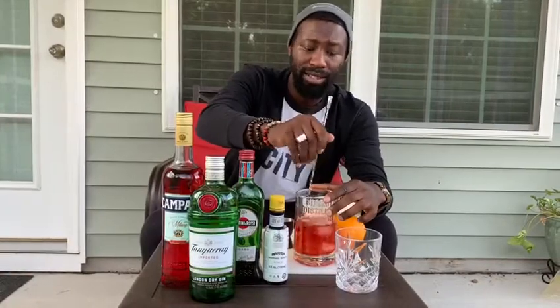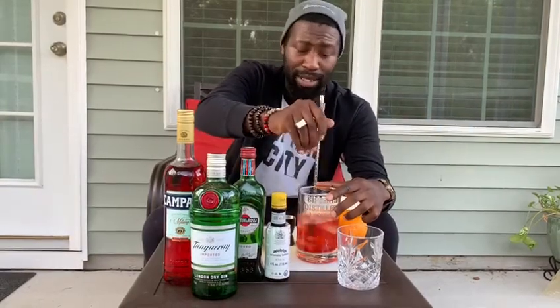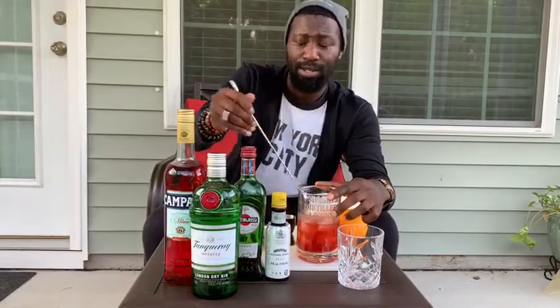With this cocktail in particular, some people shake it. Traditionally, you want to go ahead and stir this. That just kind of helps to melt it down and have a little bit more of an even flavor. Whereas if you were to shake it, you'd have broken up ice chips in your shaker and it'd just be a watered-down disaster of a classic cocktail. So in order to avoid that, we stir it.